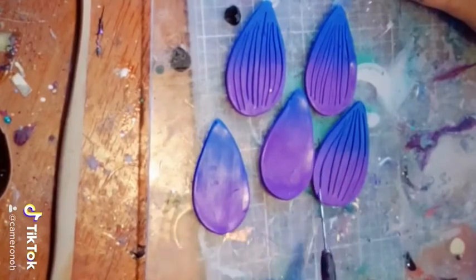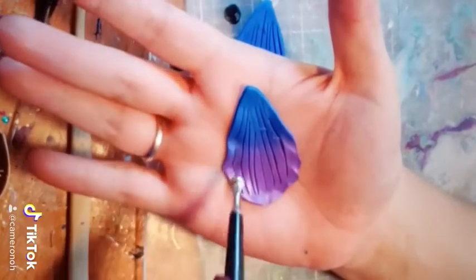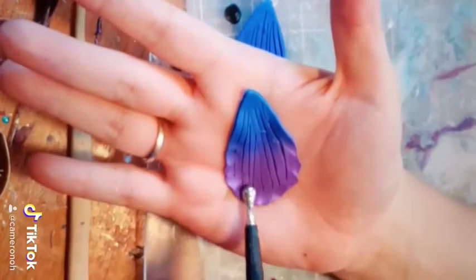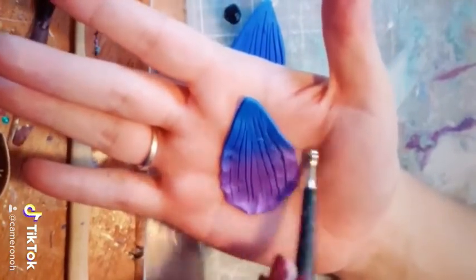And then I take each petal in my hand and I take a ball tool and sort of roll the ball over the edges and it gives it this sort of petal look. I do that to each one.